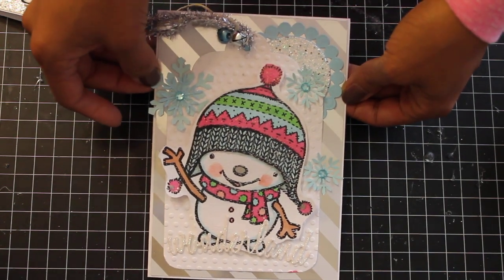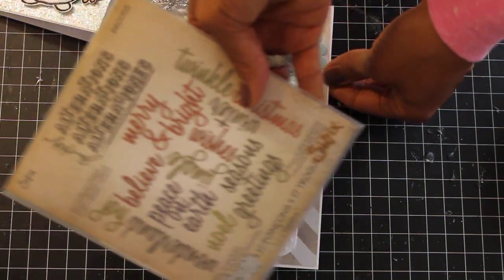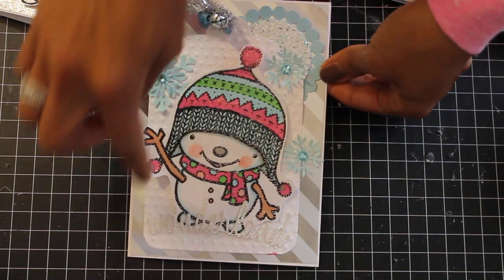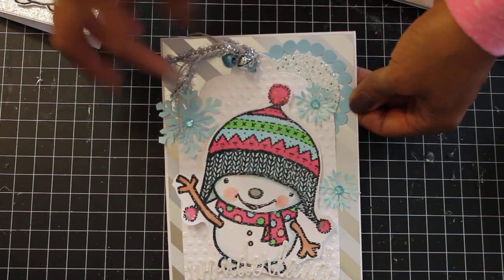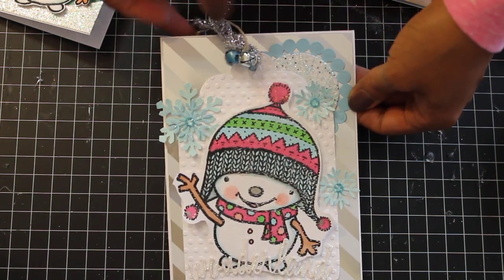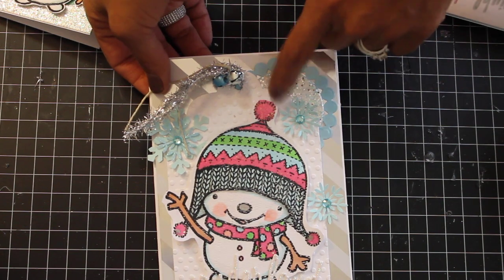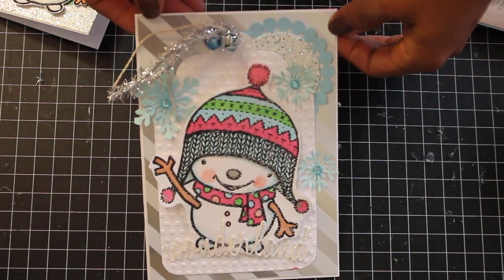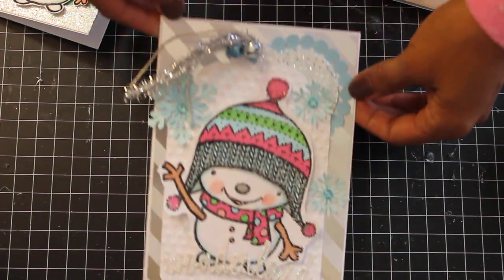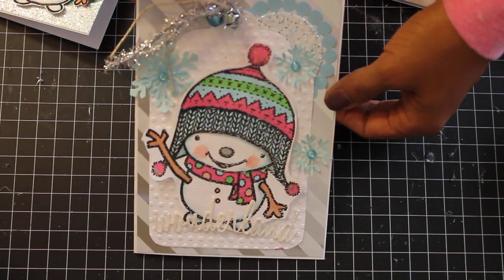I used my paper punches for the snowflakes, and the 'Wonderland' word is a Tim Holtz die. I punched that in white glittered cardstock from Michaels, then added some trim from Hobby Lobby and little bells from Michaels. There's also a Spellbinders die with white glittered cardstock as an added embellishment. I love the silver and white paper — it's so pretty.